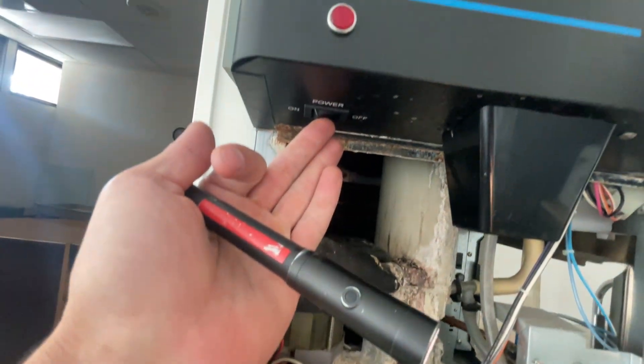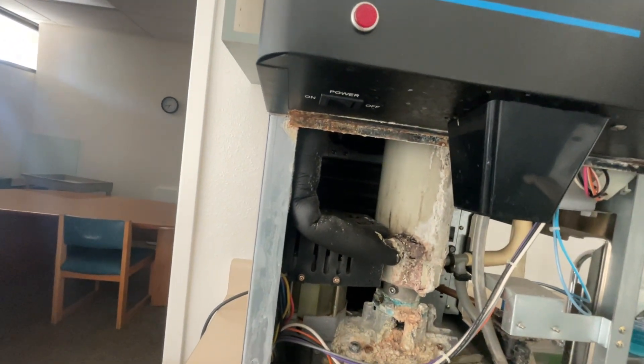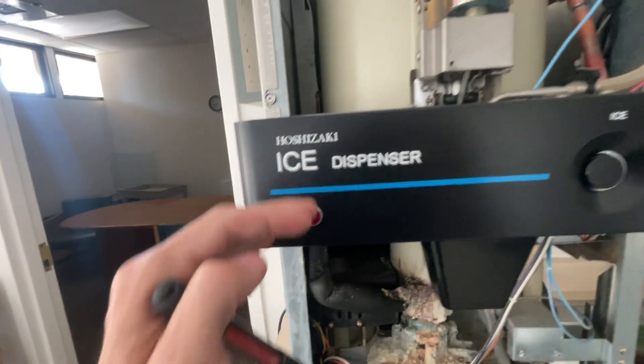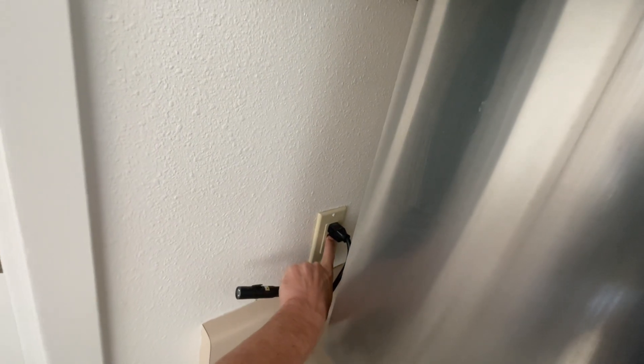I did notice that the power switch was turned off — possibly flipping that switch will turn it back on, but it didn't. My next step is to check to see if the machine is actually getting power, which it might just be tripped — just like that.